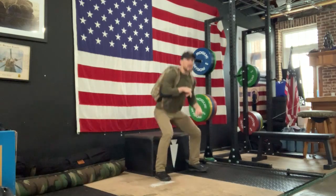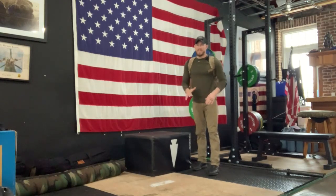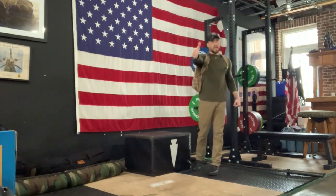So hit 10 reps here, and then get back to work. Ideally this doesn't take you that long — no more than four or five sets of squats — but chip away at those 250 step-ups as fast as you can for Clyde. Keep training. Let's do it.